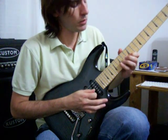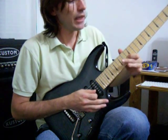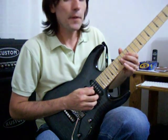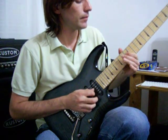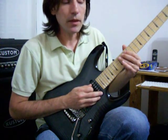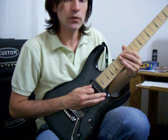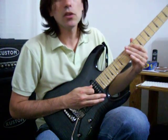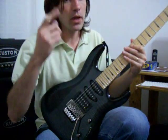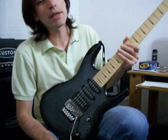Then comes the Si bemol on the third string at fret 15, La at fret 14, Sol at fret 12. And now we go with three notes in a row, chromatic: Mi, Re sostenido, and Re — frets 14, 13, and 12 on the fourth string. The same on the fifth string: Si, La sostenido or Si bemol, and La — frets 14, 13, 12. And it ends with a bend at fret 10 on the fifth string — a Sol bent to La — and a Sol at fret 10, and a Mi on the sixth string at fret 12.